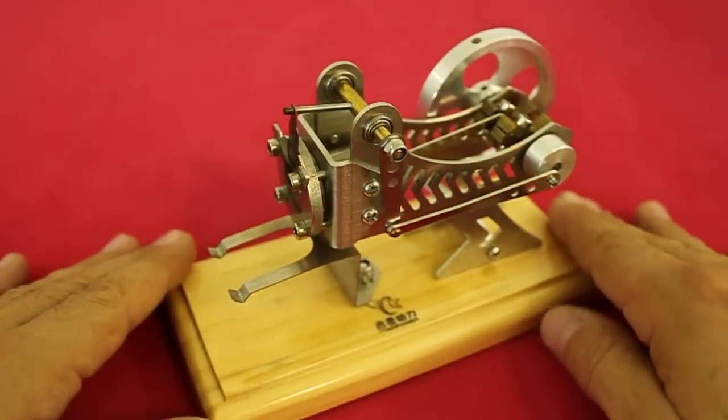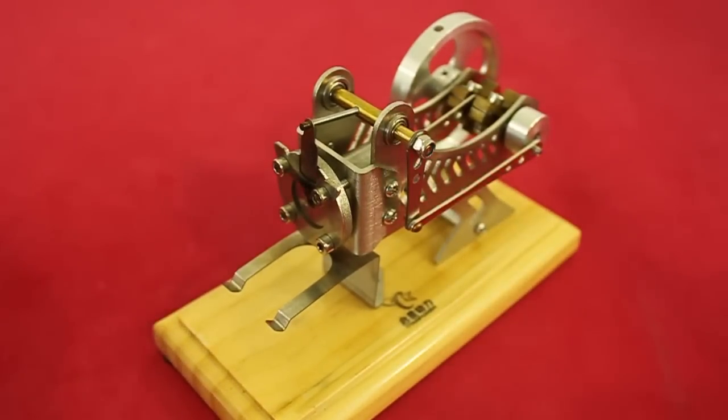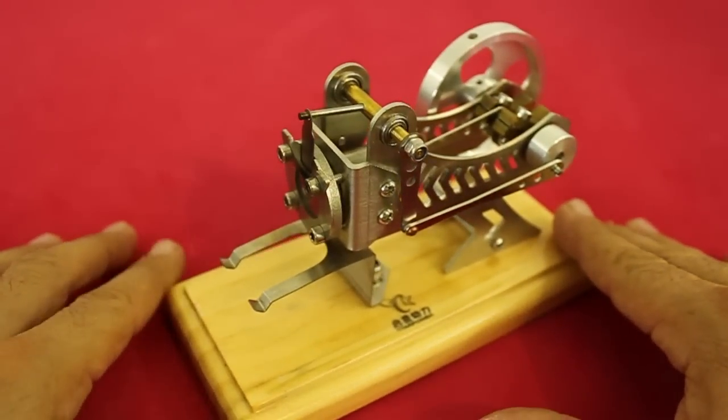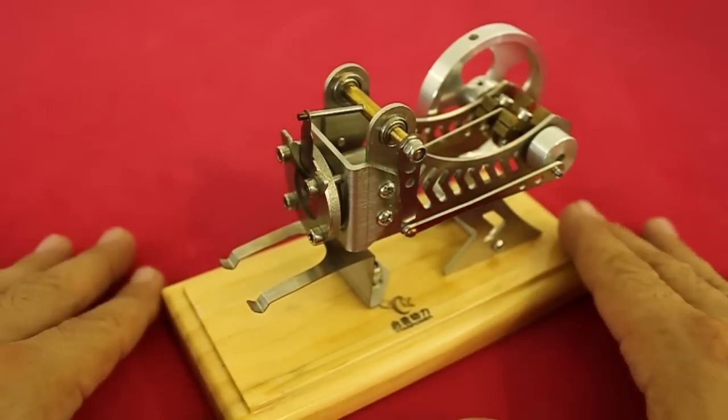This type of external combustion engine has really no practical use because of their low efficiency, which is around 5%. However, they are great for educational purposes and it is great fun to see them working.